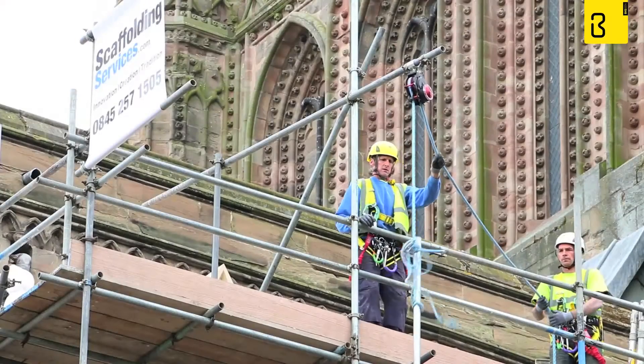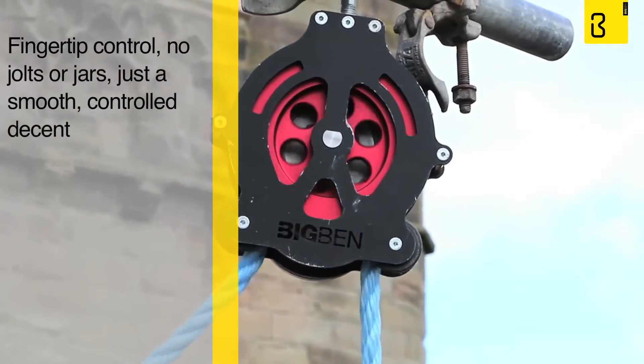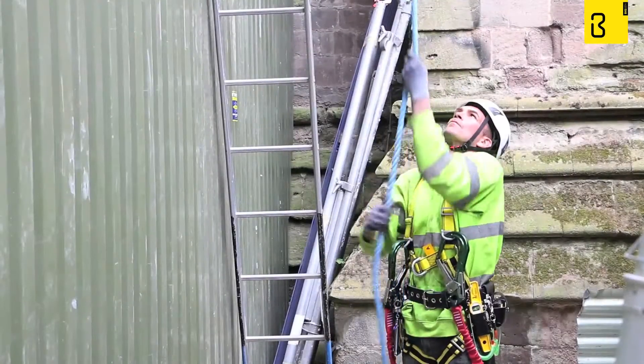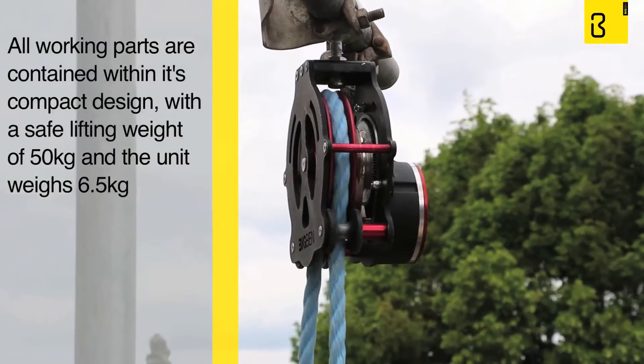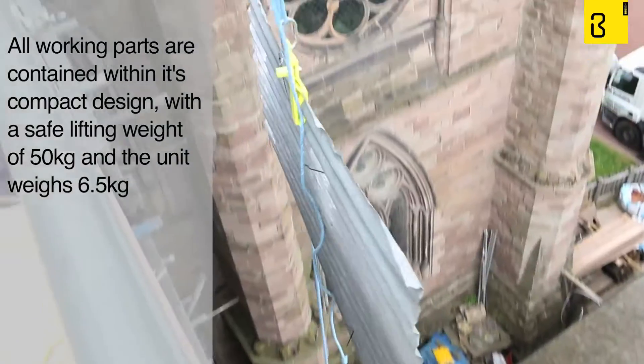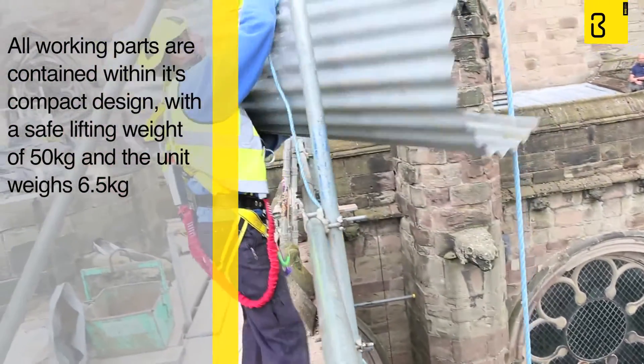This pulley gives the user fingertip control — no jolts or jars, just a smooth controlled descent. The Big Ben Braked Pulley is small and easy to use. All its working parts are contained within its compact design. It has a safe lifting weight of 50 kilos and the braked pulley itself only weighs 6.5 kilos.